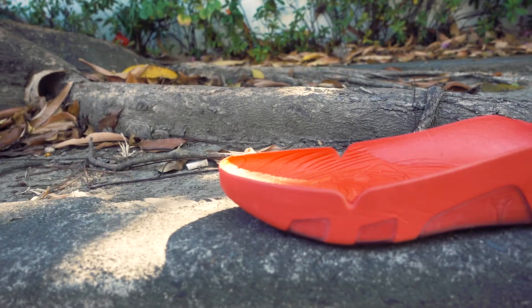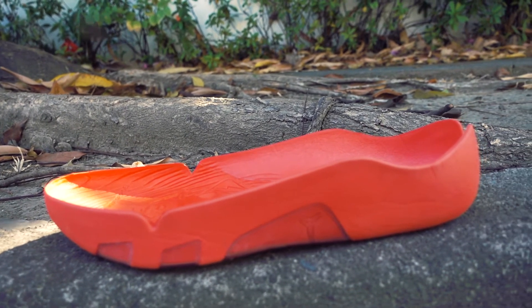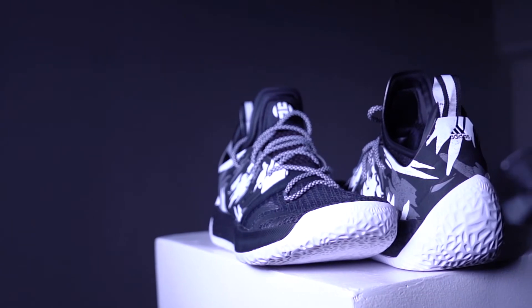For the cushion, the 360 uses Nike's new React cushion together with a little bit of Lunarlon. The Harden Volume 2 has a full-length Boost. For this I'll give it a tie, because on some days I'd like to play on Boost, and some days I'll go with the React.